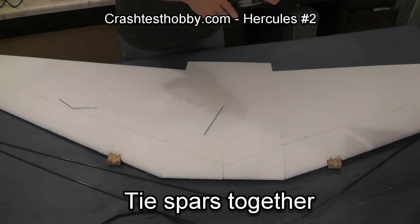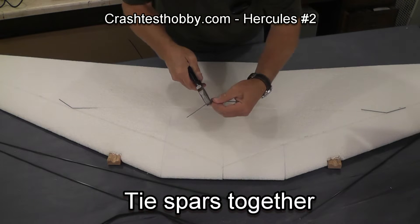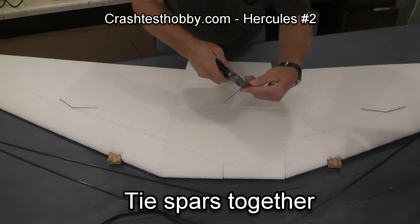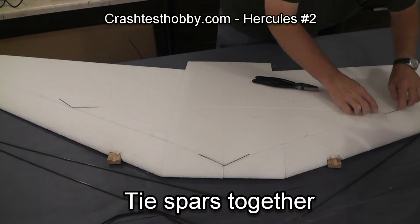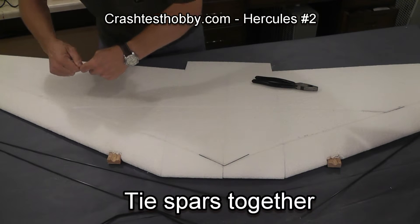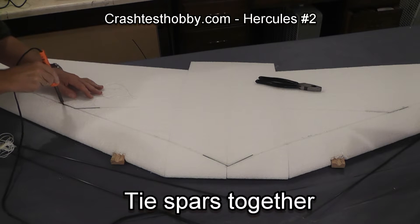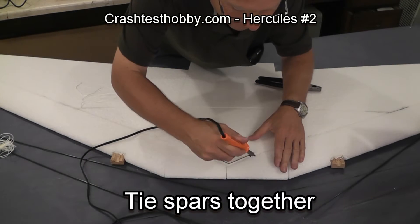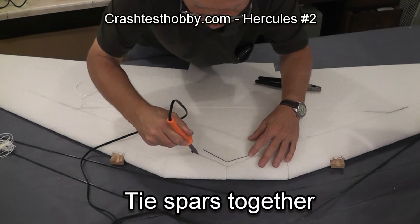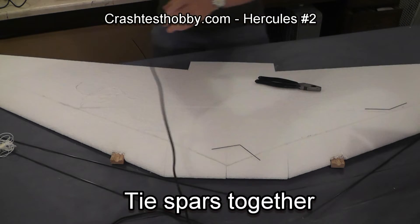These wires help to tie the spars together. I bend them to the angle that each of the spars come together at. The angle will help tie those spars together in such a way that they won't separate. I used my soldering iron and slightly enlarged the hole in those areas because I will have both a piece of the shock cord and the metal wire there in that place.